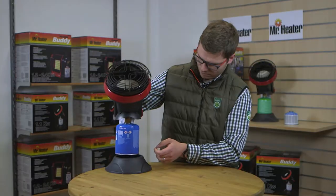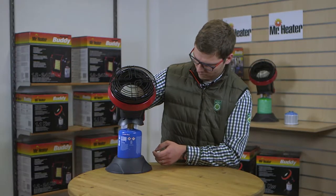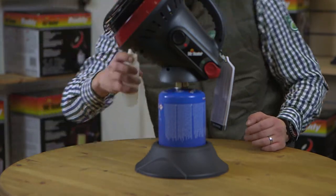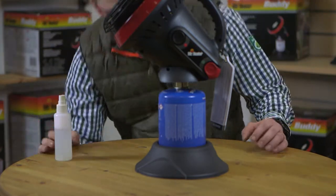Then insert the cartridge into the base for stability. Once connected, spray all connection points with a soapy water mixture to ensure there are no leaks.